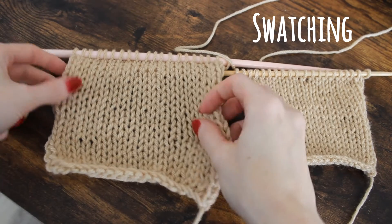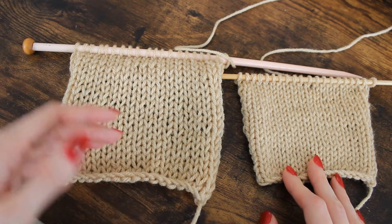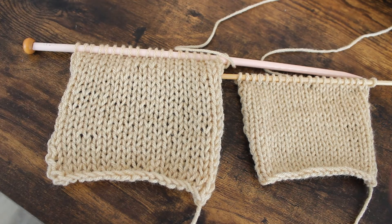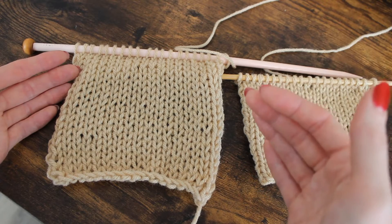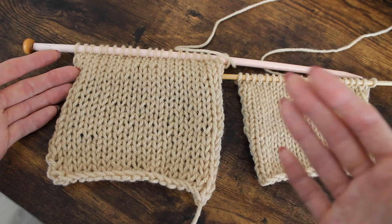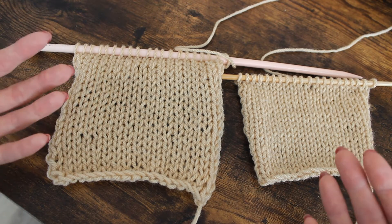We're going to talk about gauging and swatching our needles and yarn before we start a project. The idea is to knit a length of fabric in the stitch or stitches that our project will use, so we want to know how many stitches it will take to make an appropriately sized object. This is important particularly in garments — if you're trying to fit a hat around a head or a sweater around a body, you need to know how many stitches to cast on so that it will actually fit.